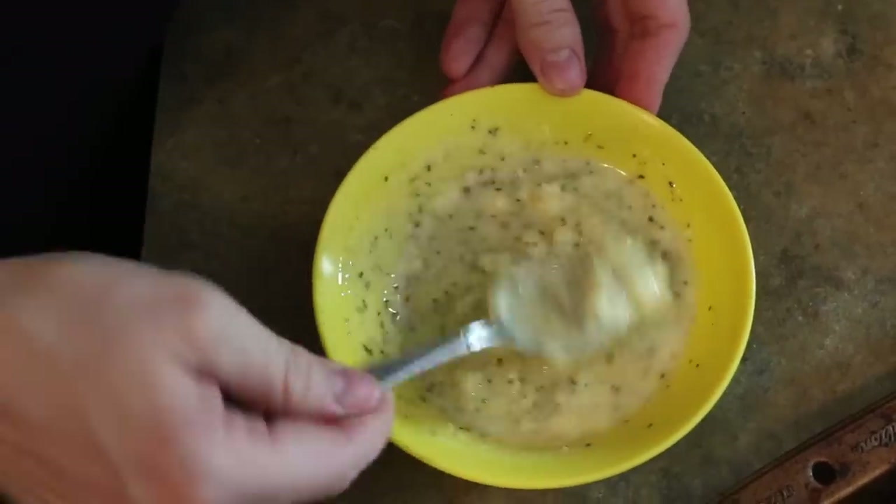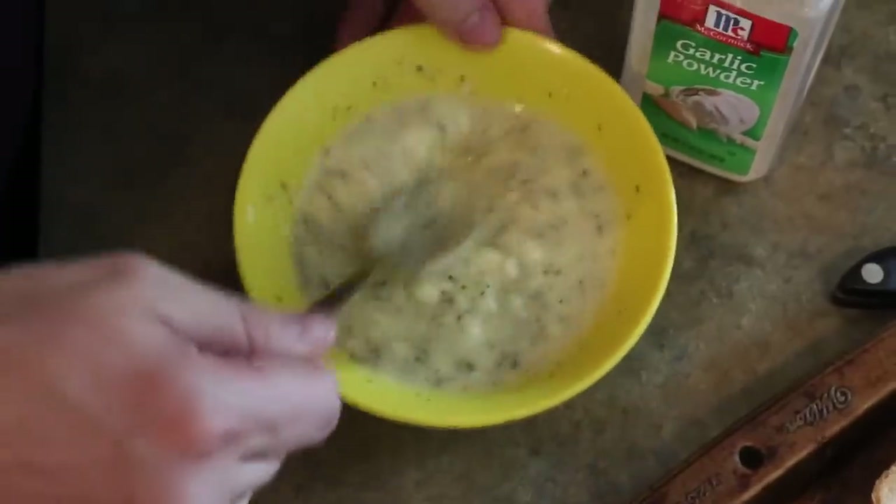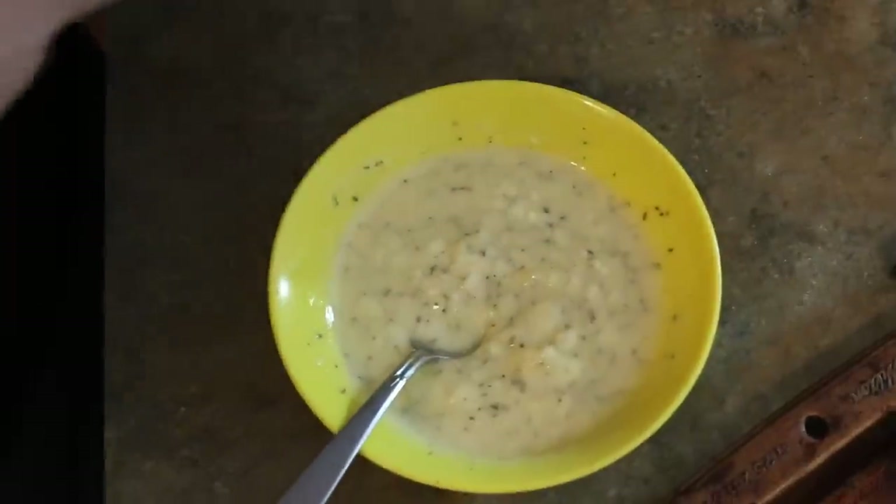The trickiest part about this — which is really not that tricky at all — is garlic powder. That's going to give you your garlic flavor for your garlic bread. You can't have garlic bread without garlic powder.